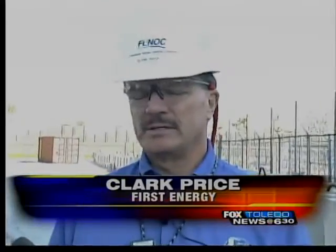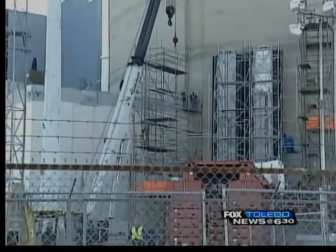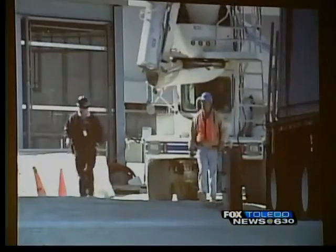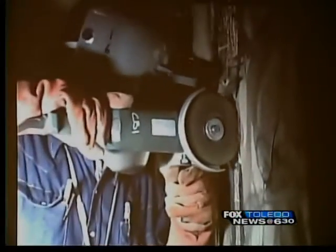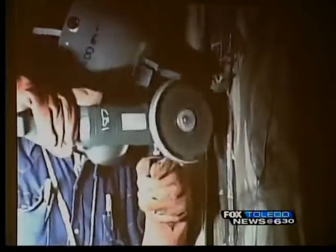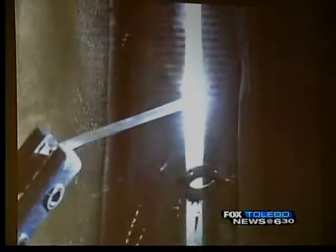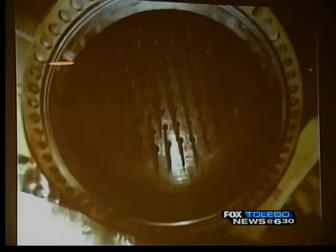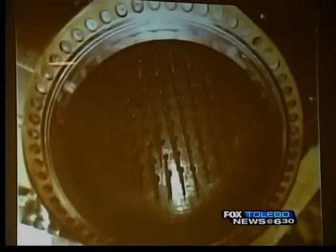There's a lot of heavy equipment with this project, and safety is our key goal with everything that we do — a lot of people working up in the air, a lot of heavy equipment. Through a process called hydro demolition, crews will be busting through the side of the building to make the switch. One of the reasons we're replacing the reactor vessel head here at Davis-Besse is because we had issues with these nozzles.